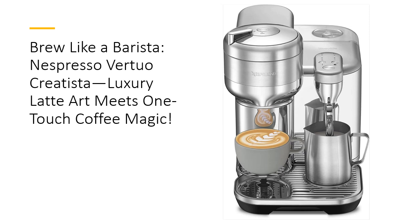Plus, the complimentary tasting pack introduces you to a world of rich flavors. Whether you're a coffee connoisseur or just starting your journey, the Virtuo Creatista offers unbeatable value for its premium features.